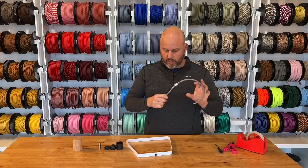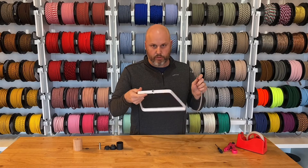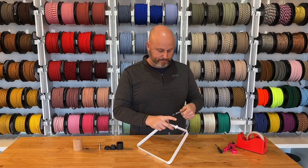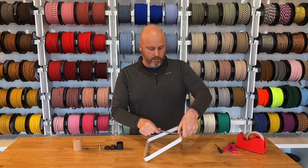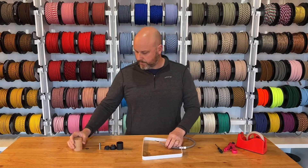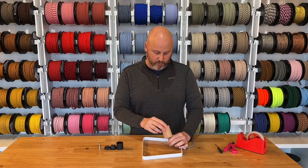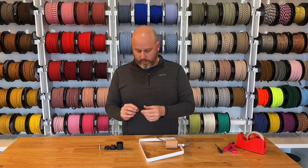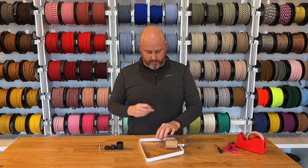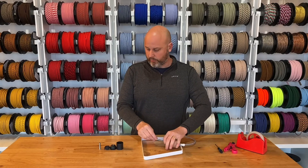Now that we've got the strain relief on, all we're going to do is thread it through the hole that's in the lampshade. Next step is the socket cup cover — this is a wooden socket cup cover, so we just slide it over. Now we're going to have our lock washer, and we just slide it in right here and over.